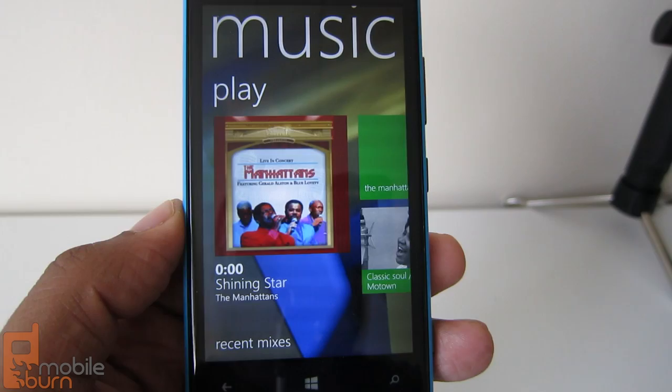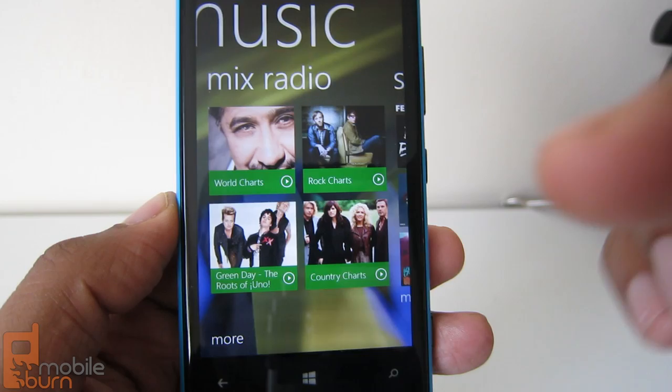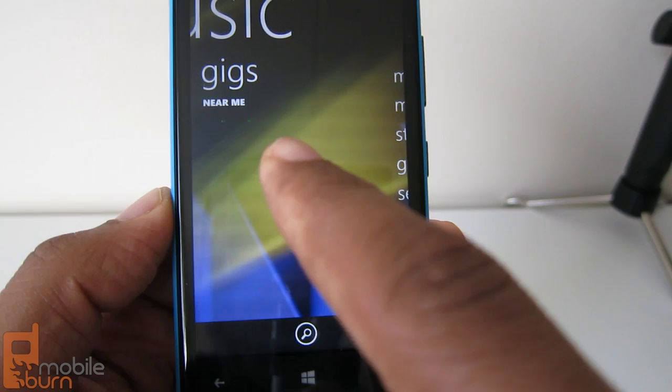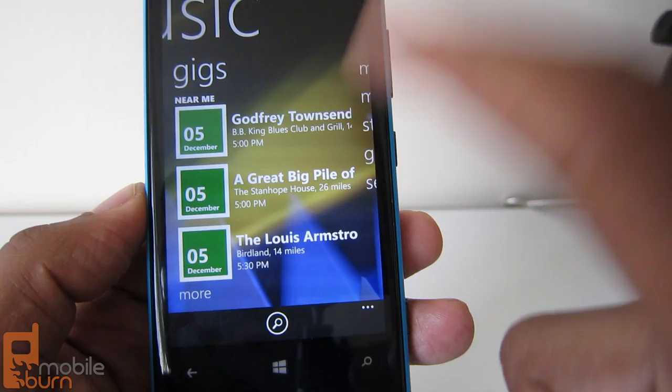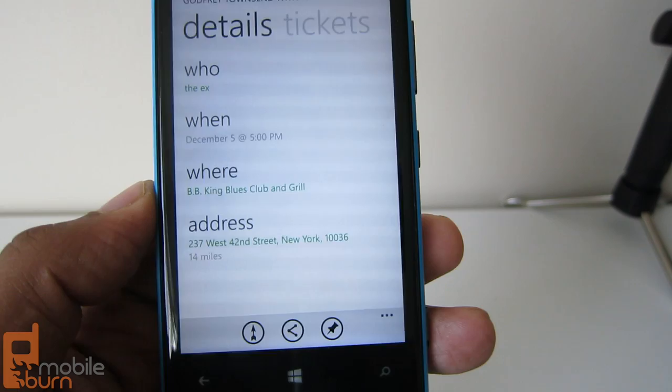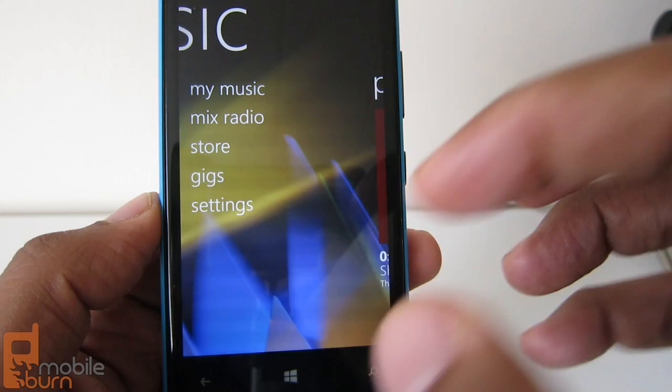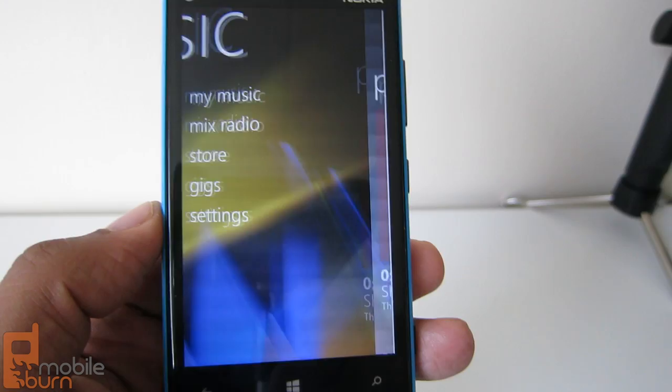There's also Nokia Music, a pre-installed Nokia app. It's like a hub where you can play by artist, genre, or top world charts. You can create a radio station based on an artist like Wiz Khalifa. It also has a gigs feature that finds nearby concerts — it'll show me BB King Blues Club, give me details about who, what, when, where, and I can purchase tickets through Songkick. You can also purchase songs from the Nokia Music Store.